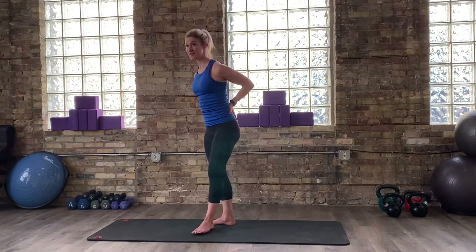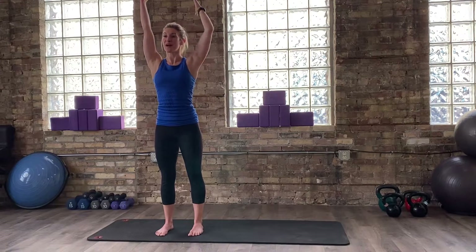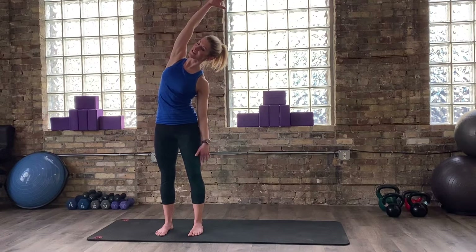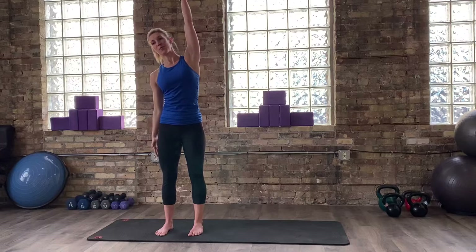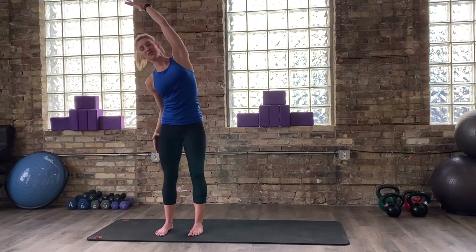I'm going to turn and face you once again — you guys can all stay where you're at, just a better angle to see me. Take an inhale, reach both arms up. This time, take your right hand, drop it down, and reach your left side body up and over. So we're lengthening through our side body, breathing through your ribs. Come all the way back up and switch. Be cautious here — don't lock out your knees. Try and keep a gentle bend as you move back and forth.